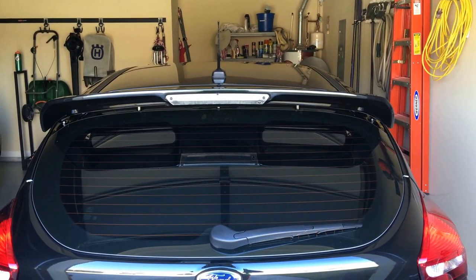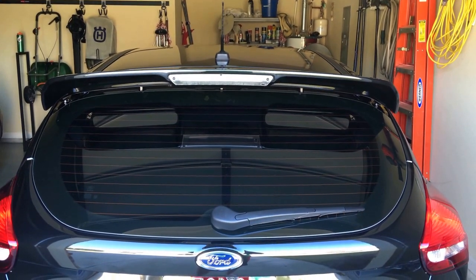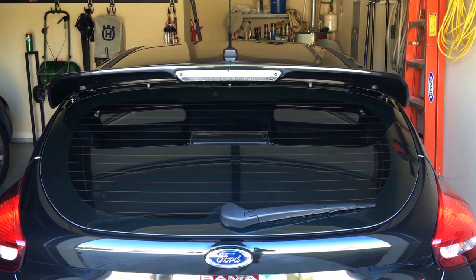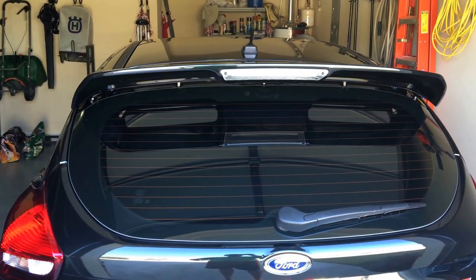Hey guys, just wanted to do a real quick wrap-up video post-install of the Boomba Racing wing riser kit. Super easy to install — it just comes with a few additional riser bolts or brackets. It installs in the factory places; you have to remove a few clips and plug the holes with some stickers that they provide.